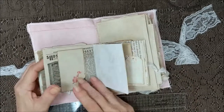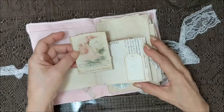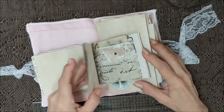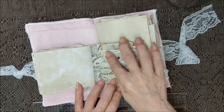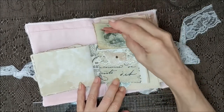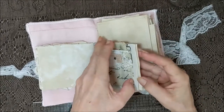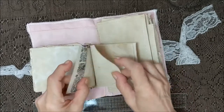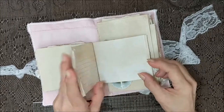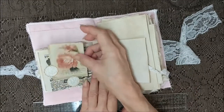A ruffle here, a little pocket with a butterfly — pretty hard to journal on. Another pocket here with some different fabrics, different papers, and a little tuck spot.